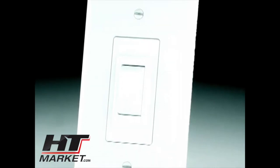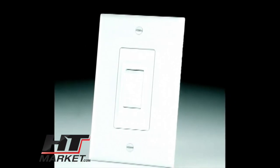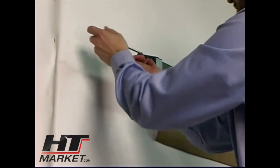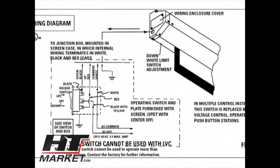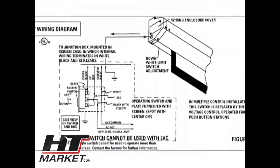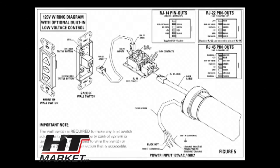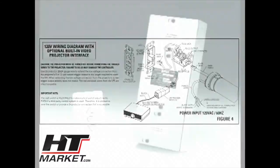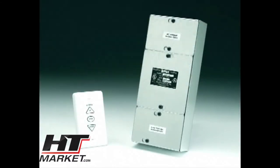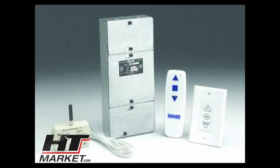Tighten the fasteners to secure the screen case to your wall and make sure the screen is level. The standard installation of the Cosmopolitan Electrol is for a single 120-volt or 240-volt wall switch. Power will need to be routed to the wall switch and to the junction box located on the left end of the screen case. Install the electrical connections in accordance with local building codes and the National Electric Code. A detailed wiring diagram is included in the installation instructions. Optional control units may have been ordered, including integrated low voltage control, video projector interface, SCV100, or infrared and radio frequency remote controls.